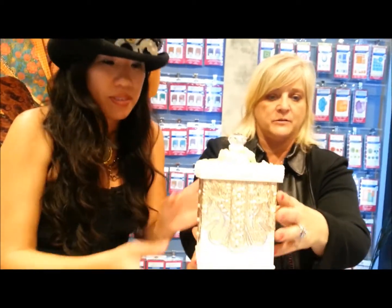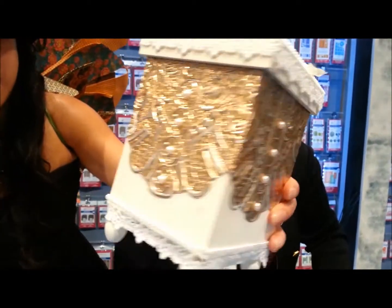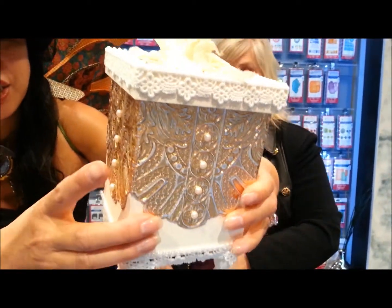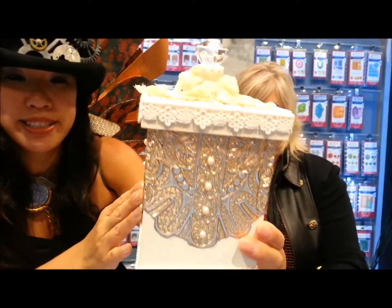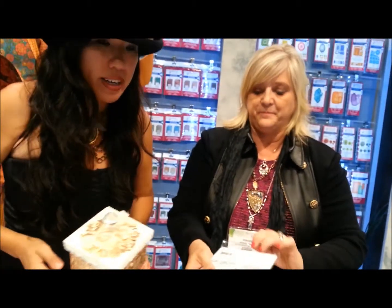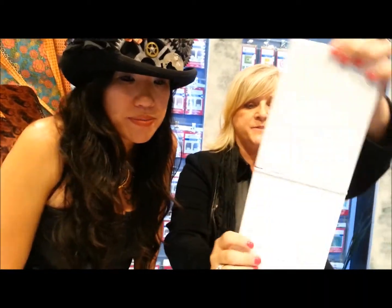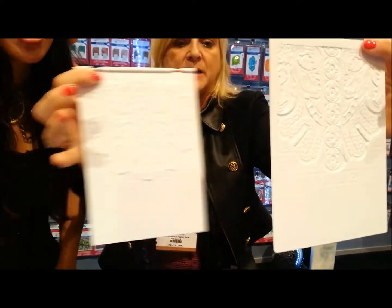You want to talk about a cathedral? Let's talk Roman. This was created with our 3D sculpted textured embossing folders — called the Roman textured embossing folders. How is it different from a regular folder? A regular folder is different than this: these are double-sided, a negative and a positive. You can actually pull these apart and use them individually.